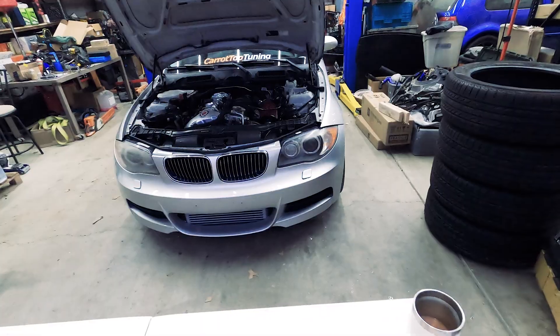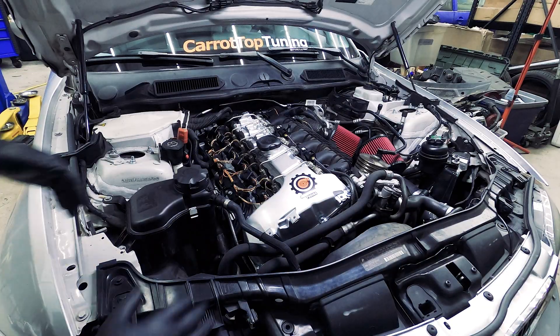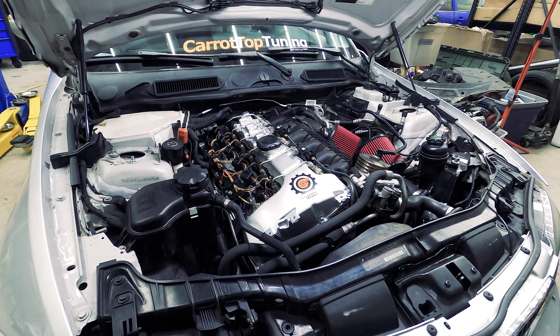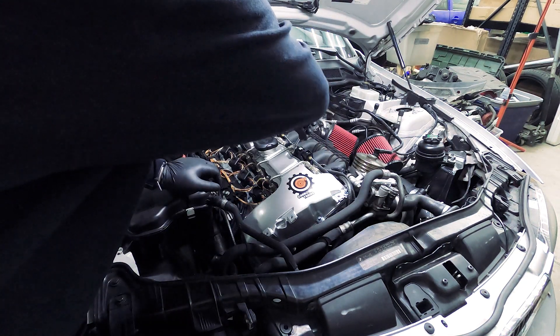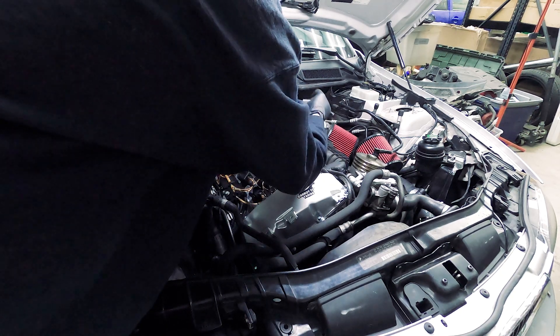We're going to throw these new OEM injectors into our N54 135i. First, we'll take the fuel lines off — the nuts on the fuel lines are 14 millimeters, so you can use an open-ended wrench. We already went ahead and drained the fuel pressure on all these injectors, so we should get minimal fuel leaking out once we loosen them up.